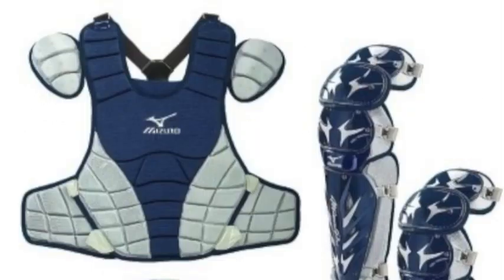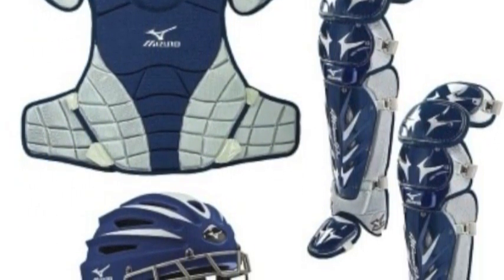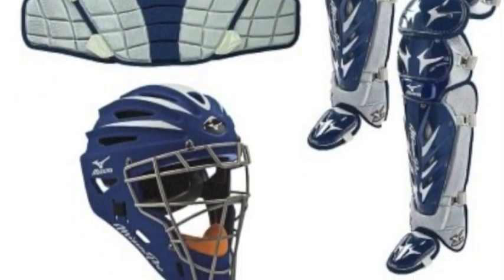The G2 helmet is fortified with a steel cage comprised of thin steel bars, an outer shell made with impact-resistant plastic, and strategically placed vents for breathability.